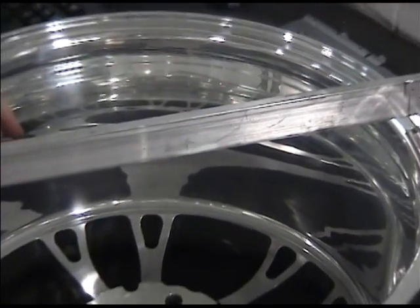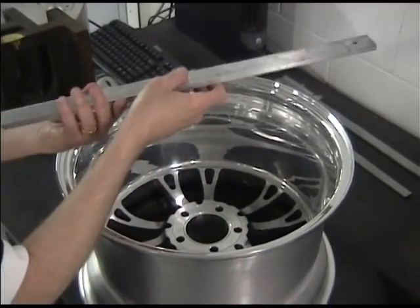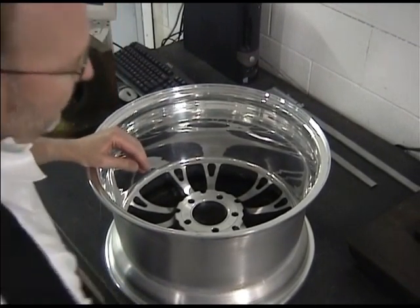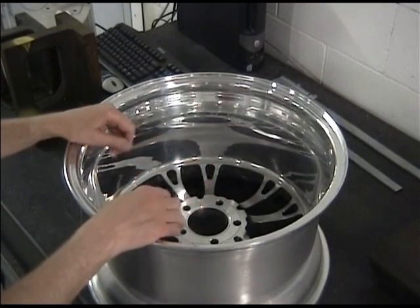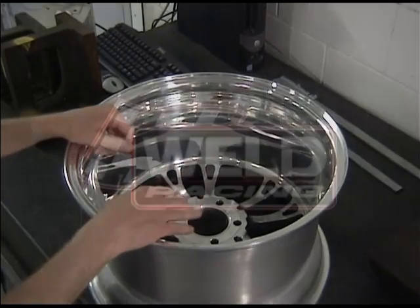So a tape measure, a ruler, a straight edge, and a wheel — that's everything you need to measure the backspace of a wheel. If you have any further questions, take a look at the tech section on our website at www.weldracing.com.